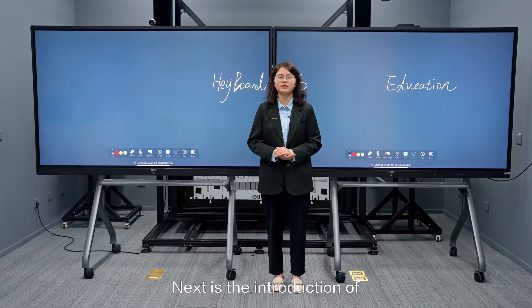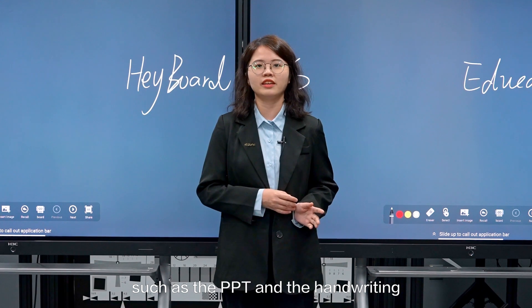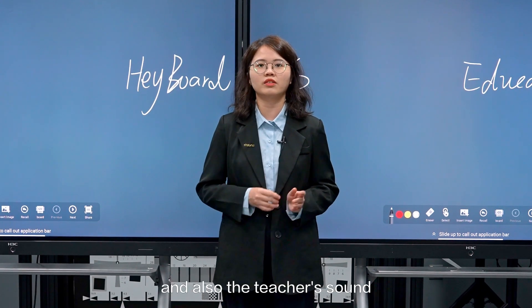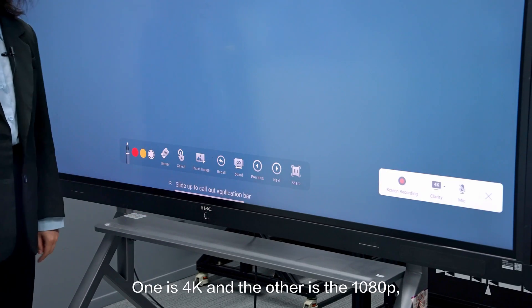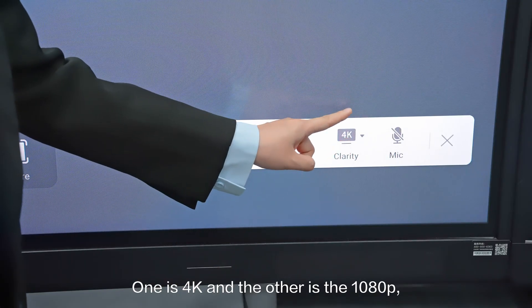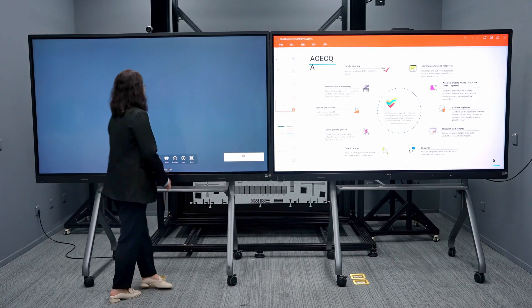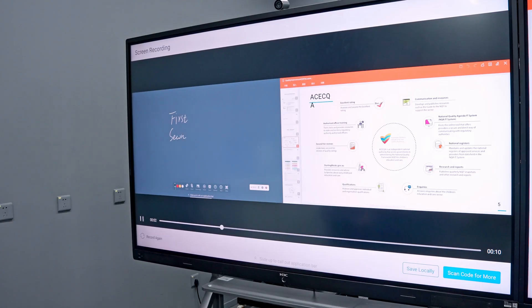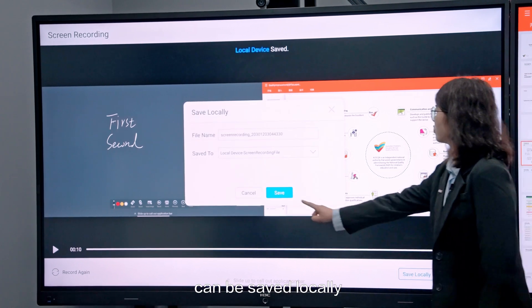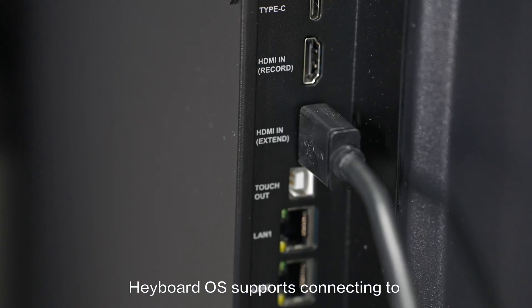Next is the introduction of the screen recording function. By opening the screen recording app, content such as the PPT and the handwriting on the dual screen display, as well as the teacher's voice, can be recorded synchronously. There are two modes of definition: one is 4K and the other is 1080p. You can open the mic to begin recording. The video file generated can be saved locally and also shared with students by scanning a QR code.